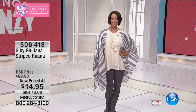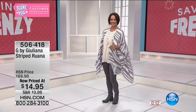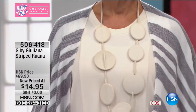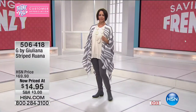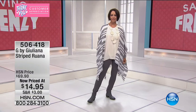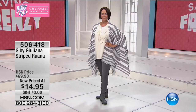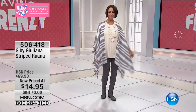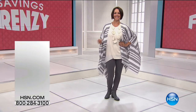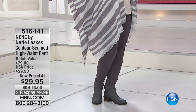It gets chilly if you're by the water, by the shore. This is G by Juliana — a striped ruana. You're going to want to 'ruana' with us all morning because we have incredible markdowns. Some of the biggest savings and most incredible buys — we wait all year for our big Memorial Day weekend sale. It is a true Savings Frenzy and it's Sarah and Valerie's first Memorial Day weekend!